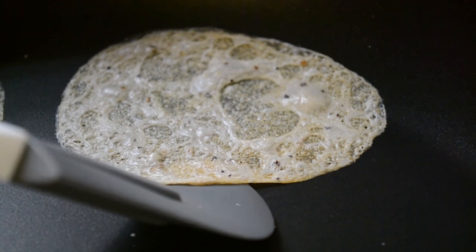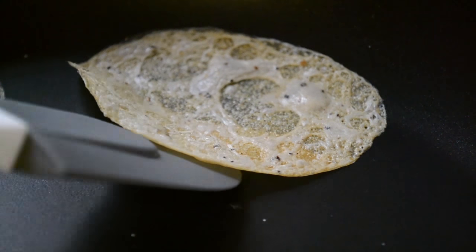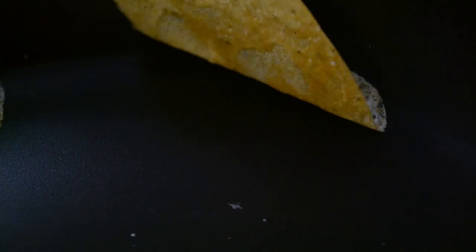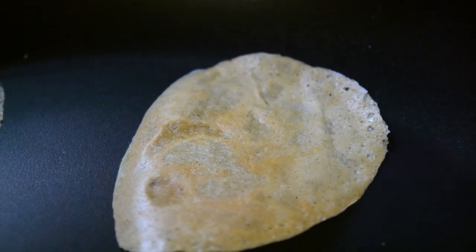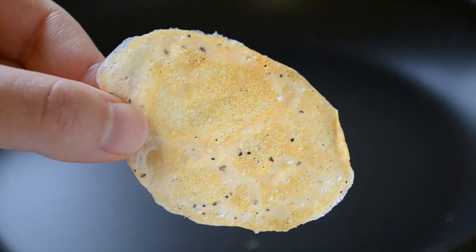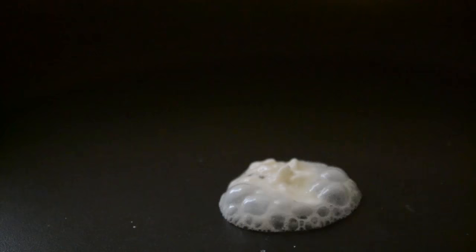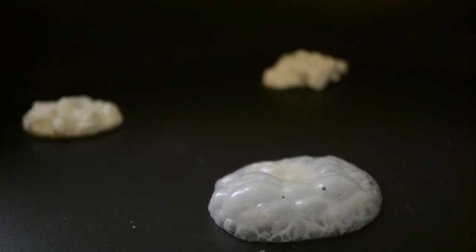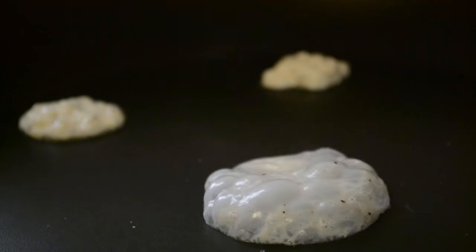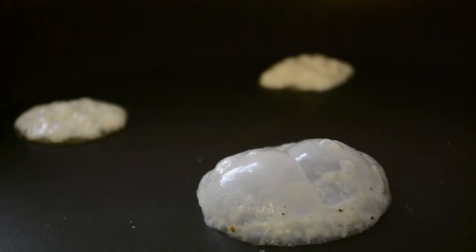Carefully lift a corner edge and peel the chip away from the pan. Flip and cook an additional 20 to 30 seconds. Repeat this process to make the remaining chips, just making sure to leave enough space between them in the pan to prevent them from melting into each other.